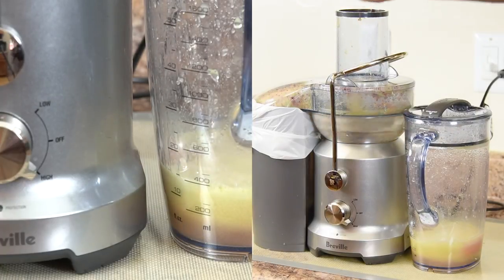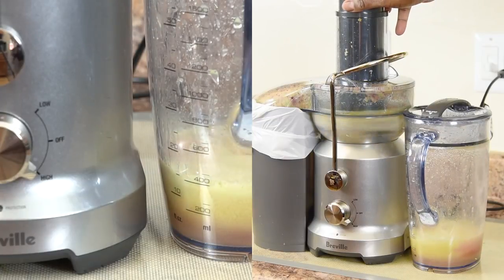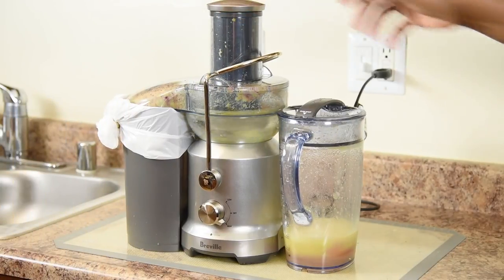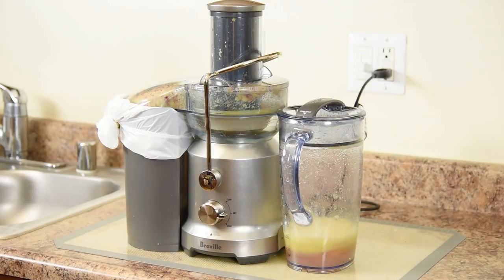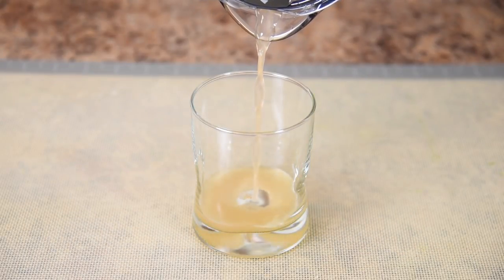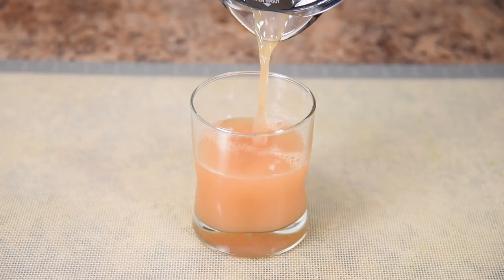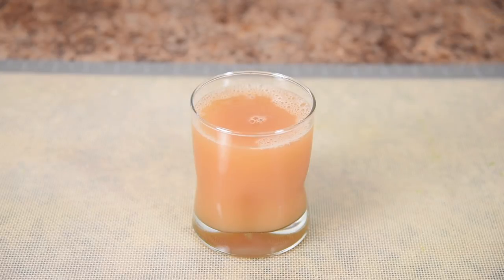Looking at the juice jug, notice the array of red, pink, and yellow juice from the apples. Look at that amazing pale pink color — this is from juicing that array of different colored apples. It's no joke about keeping the doctor away: apples aid in neurological health, reducing the risk of stroke, lowering bad cholesterol, and reducing diabetes risk.